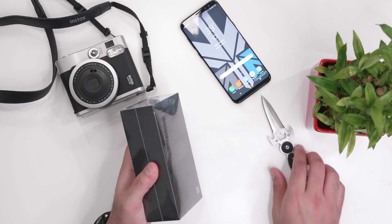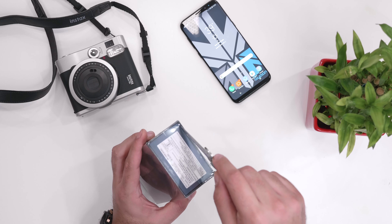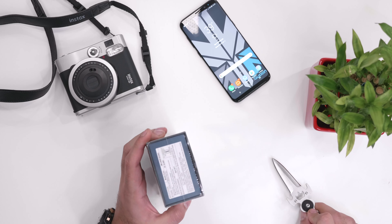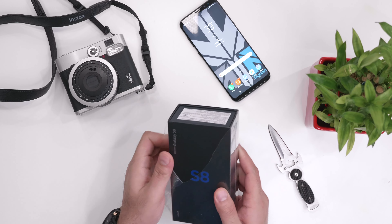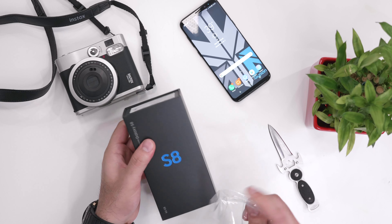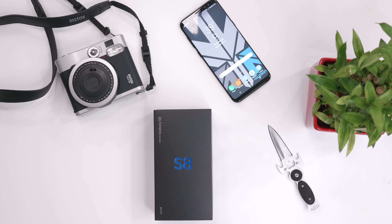The Samsung Galaxy S8 is the cheaper between the S8 and the S8 Plus. It also has a smaller screen and a lesser battery size. The price of the phone is 57,900 rupees, which saves you about 7,000 rupees compared to the S8 Plus.